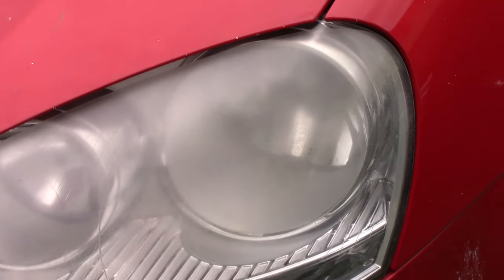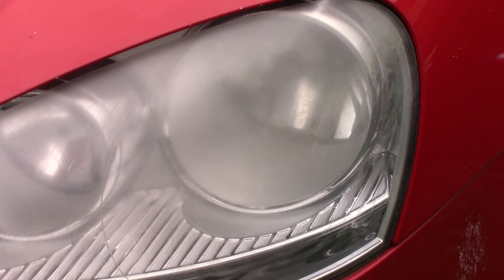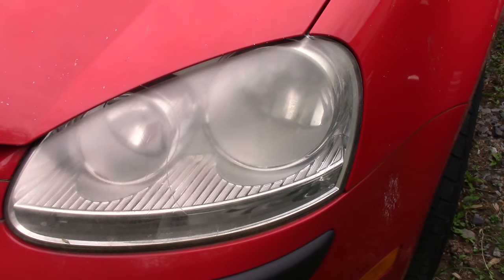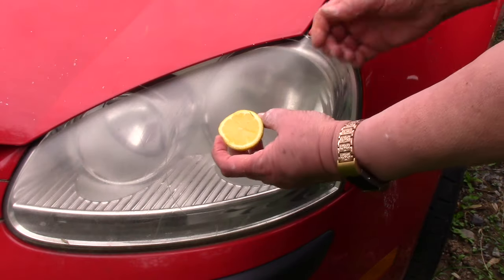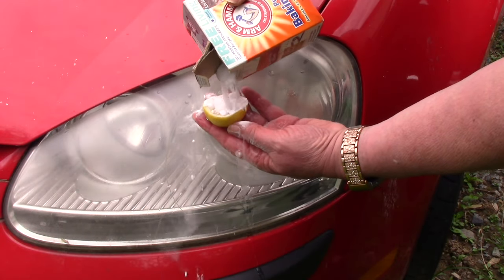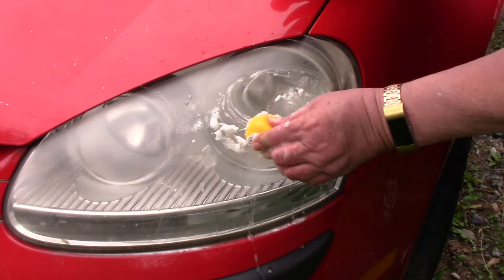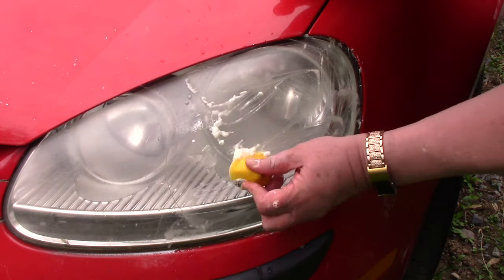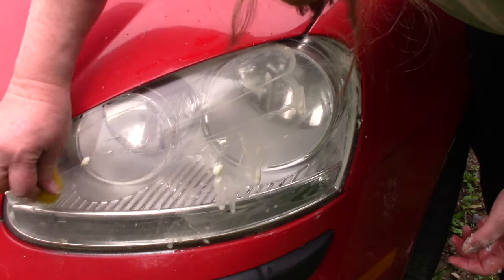Now look again how cloudy this is — you can hardly see in there. So I'm going to double check myself here and polish this side. I have the other half of the lemon, squeeze it a little bit juicy, pour on some baking soda, start scrubbing. I'll tell you, I am using a little elbow grease but I can see it coming clear and bright as I go.